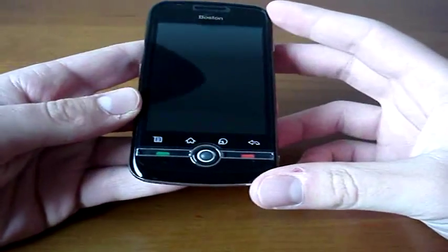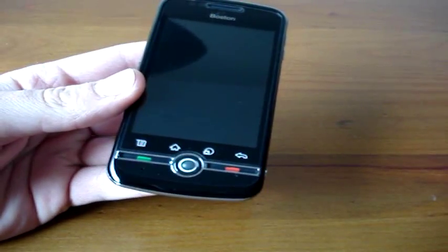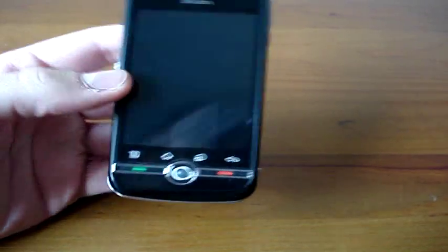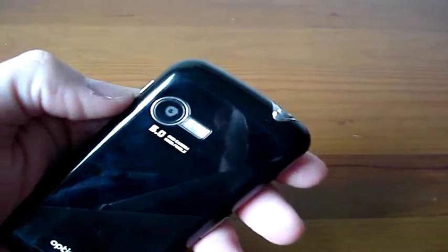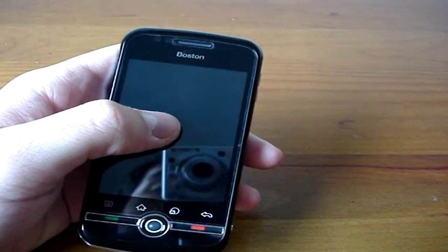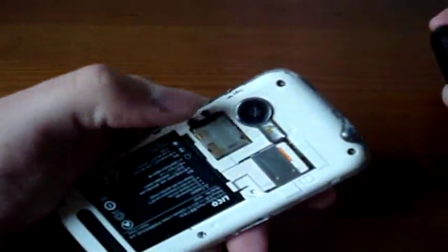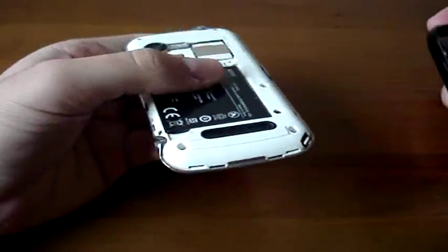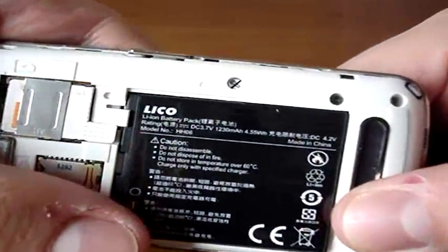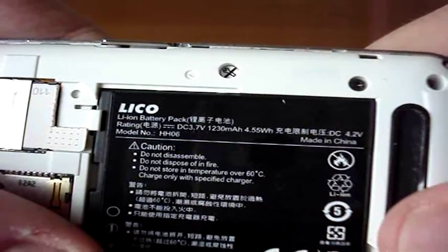Let's take a look at the specs. We have a 3.2-inch capacitive display, a 5-megapixel camera with no autofocus on the back with an LED flash, a 3.5mm jack, 256 megabytes of RAM, a microSD slot, a SIM card slot, and a 1,230 mAh battery.